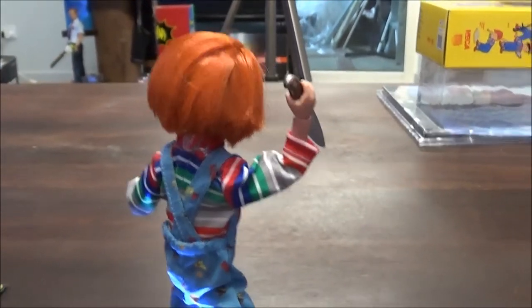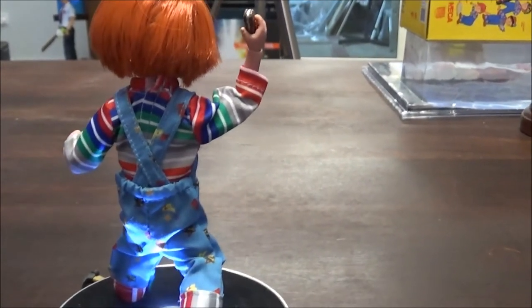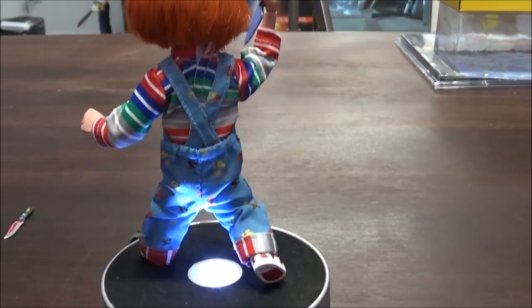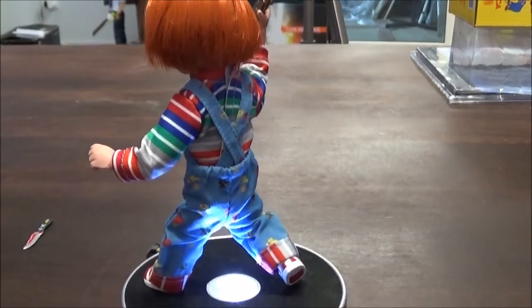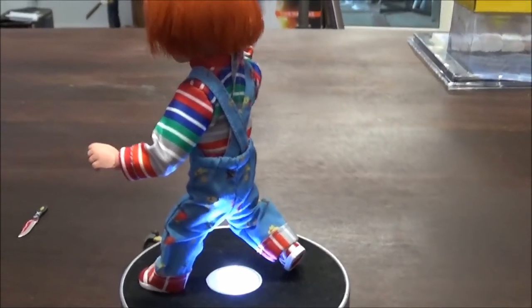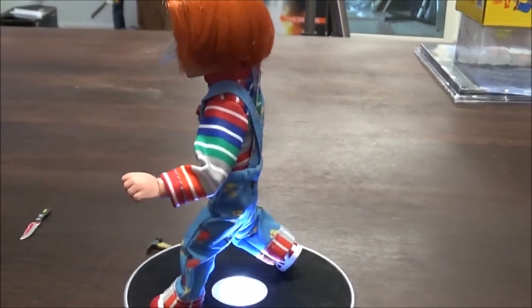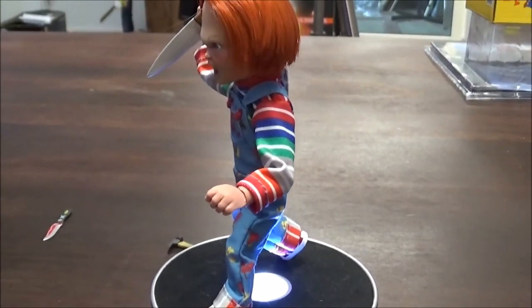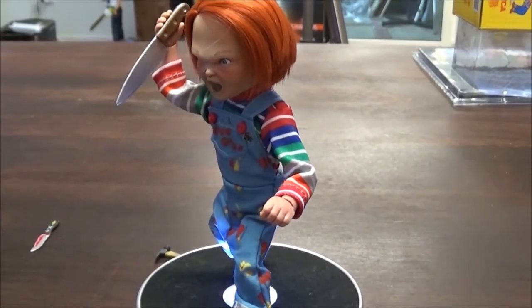I must say the rooted hair and the clothing added to this figure is just a serious and great touch from NECA and the other companies involved — it was Real Toys. Doing this figure like it is, with real clothes and rooted hair, is definitely a plus for me.